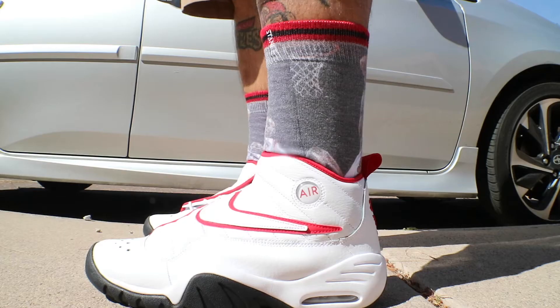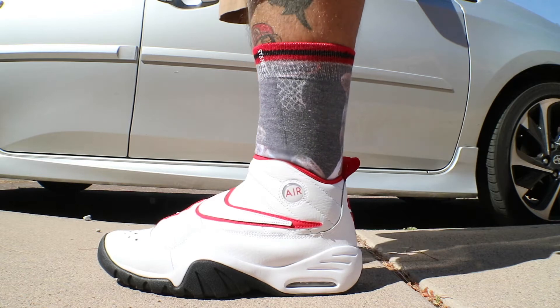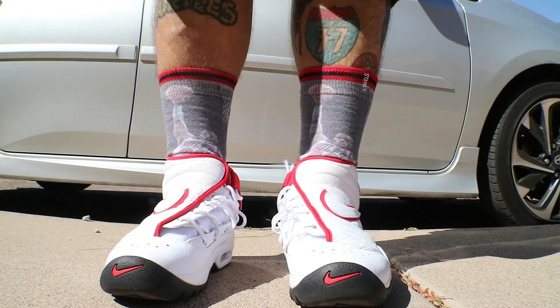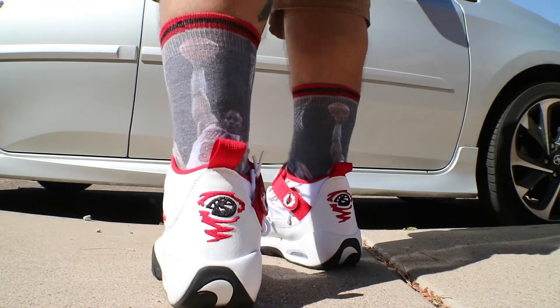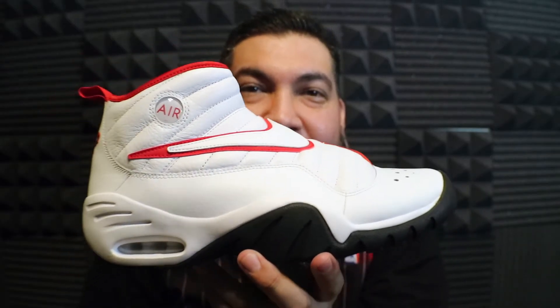What's up guys, today we're checking out the Nike Air Shake Indestrukt. The Indestrukt was a shoe worn by Dennis Rodman in the 90s with the Bulls. Guy was a beast on the court and a little bit of a weirdo off the court, but five-time NBA champion, seven-time rebounding champion.